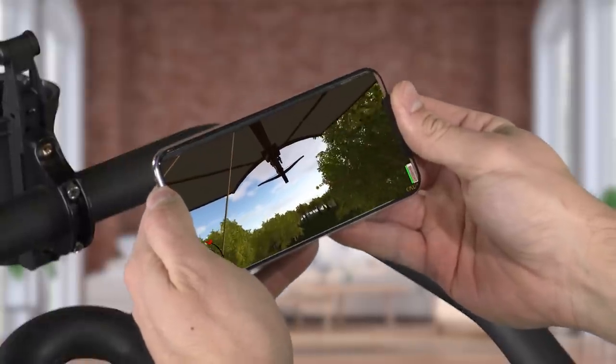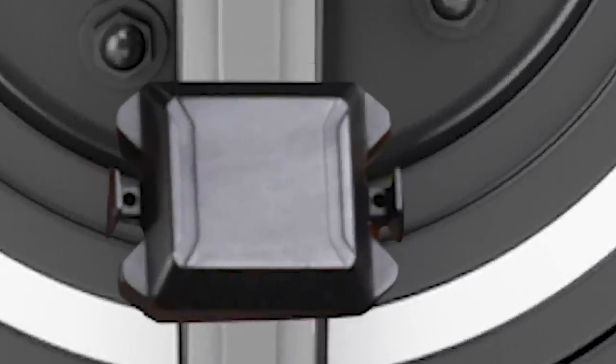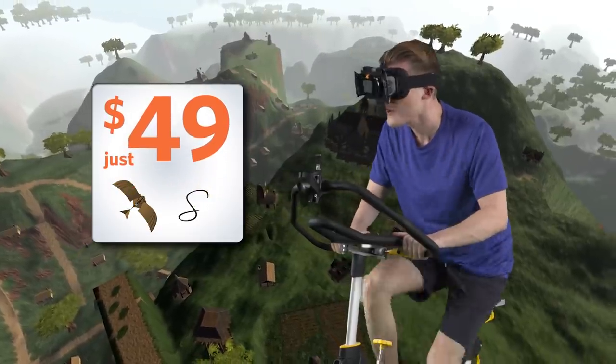Songbird works with your smartphone and any exercise bike — just sensor strap and start the app. And for a totally immersive experience, Songbird can be played start to finish in VR mode. Songbird is just $49.